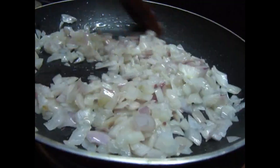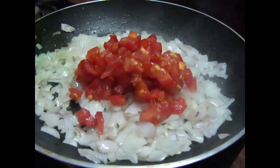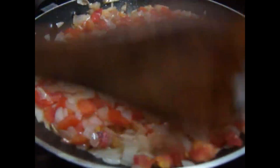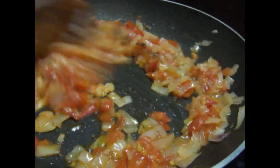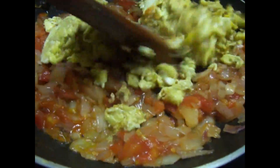Add 2 medium-sized vengayas (onions). Now add the other ingredients as well.